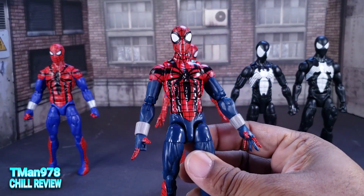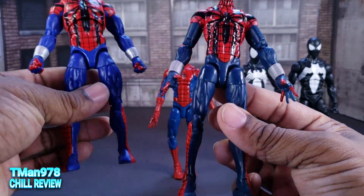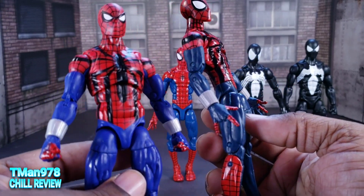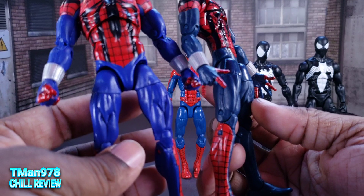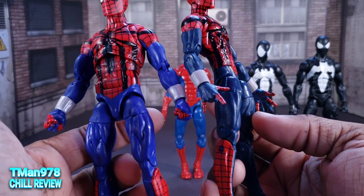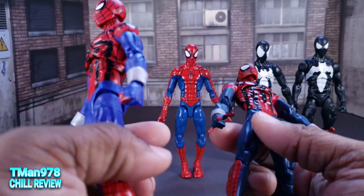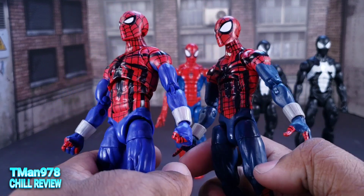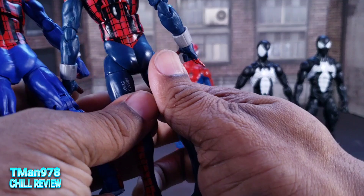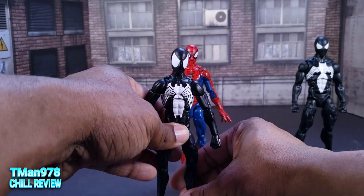Besides those articulation point issues, they were at least decent. Here's the last time they gave us Ben Reilly — wave one. His color pattern, as you can tell, is darker. Of course they went with the more animated style, so things are typically brighter in the cartoons. Both of their little web shooters can come off if you want — it can just look like his arms. But the design is still pretty close.